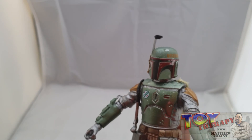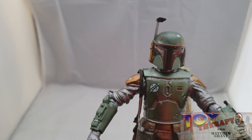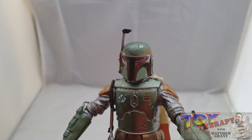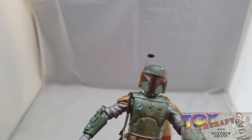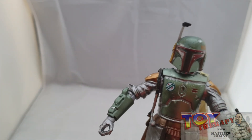I do like the carbonized line and I can't wait to see what else they do with it. It would be nice if they did the Royal Guard for Palpatine — that helmet done in metallic would really pop. Anyway, this is Toy Therapy signing off — please remember to like, share, and subscribe. I'll see you guys and girls next time, bye!